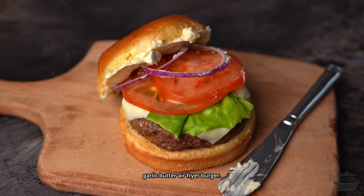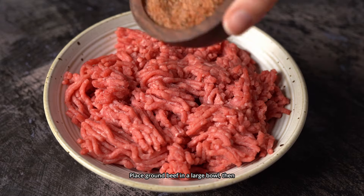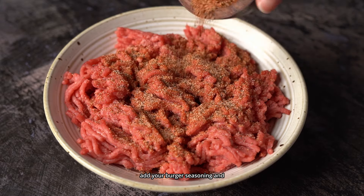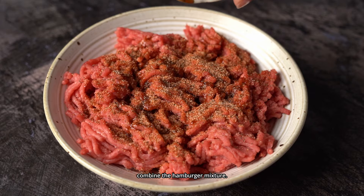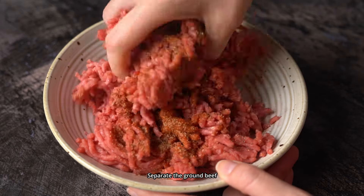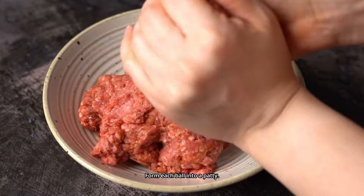This is how to make my garlic butter air fryer burger. Place ground beef in a large bowl, then add your burger seasoning and Worcestershire sauce. Using your hands, combine the hamburger mixture. Separate the ground beef mixture into four equal balls and form each ball into a patty.